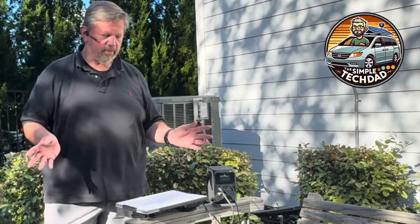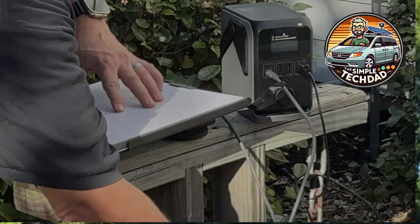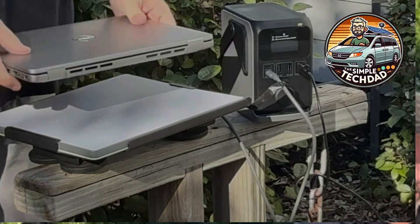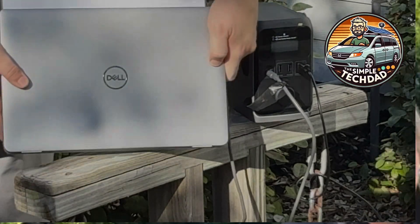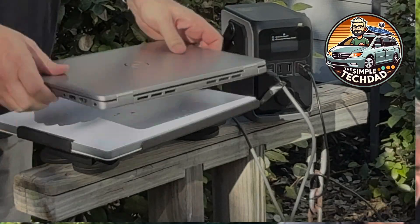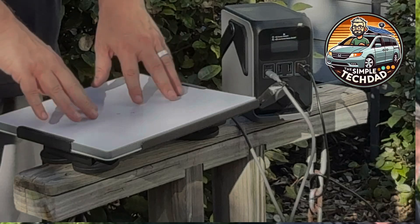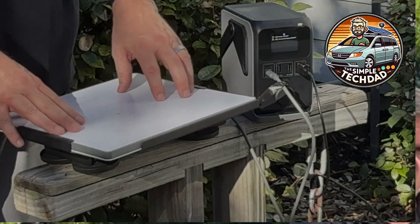The Starlink Mini is a game changer — it's a simple no-brainer. It's tiny, uses very little power, and has built-in Wi-Fi. You can also plug in ethernet. To give you an idea of how big it is, this is my Dell 14-inch laptop — you can see side by side it's not much bigger than a laptop. If you took this case off it'd be even smaller.